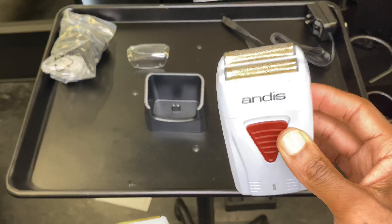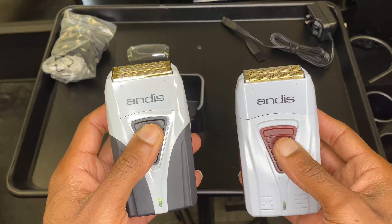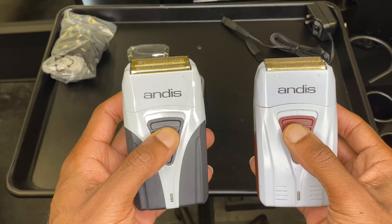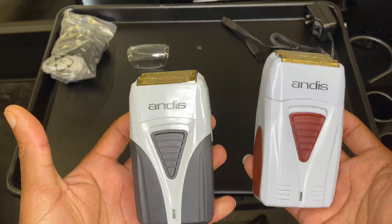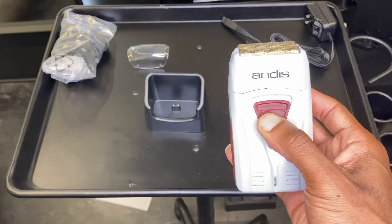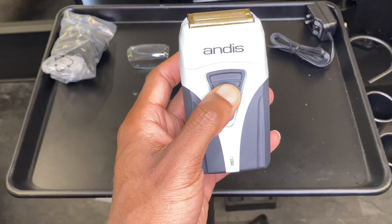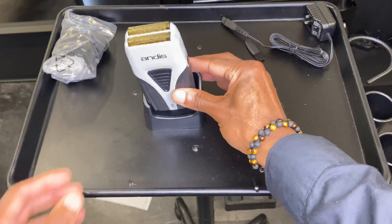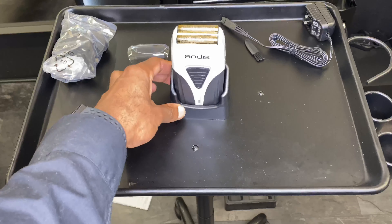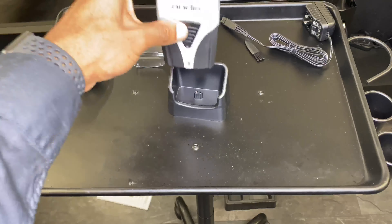It actually sounds quieter, although I have had the old one for a couple of years now, so this one after some time might start to sound similar — we'll have to wait and see. But it does feel and sound quieter, and the vibrations don't feel as heavy in the hand as the old one.